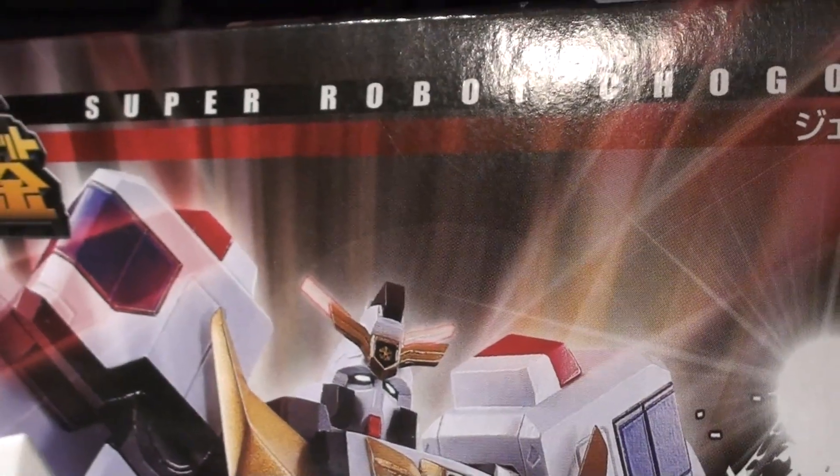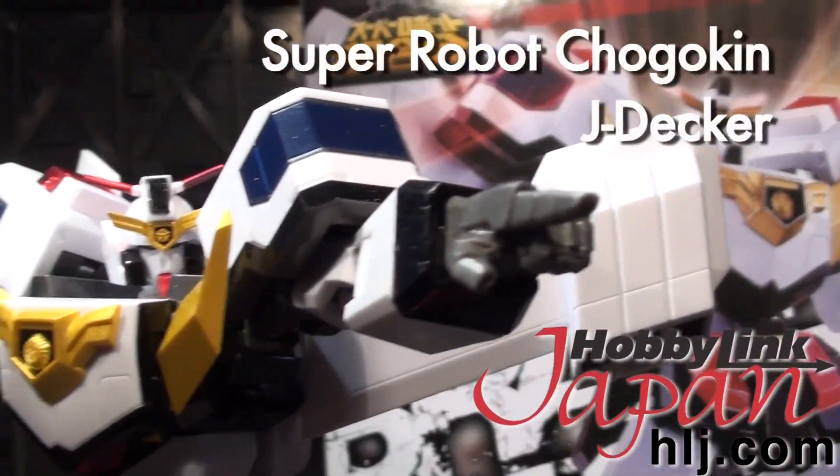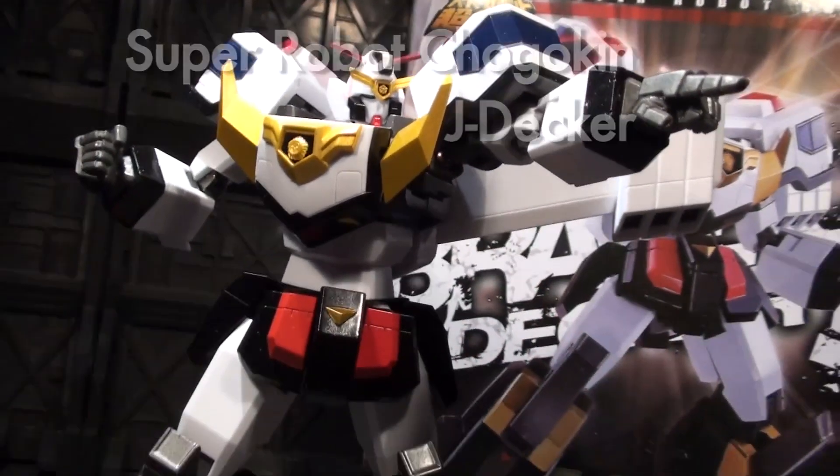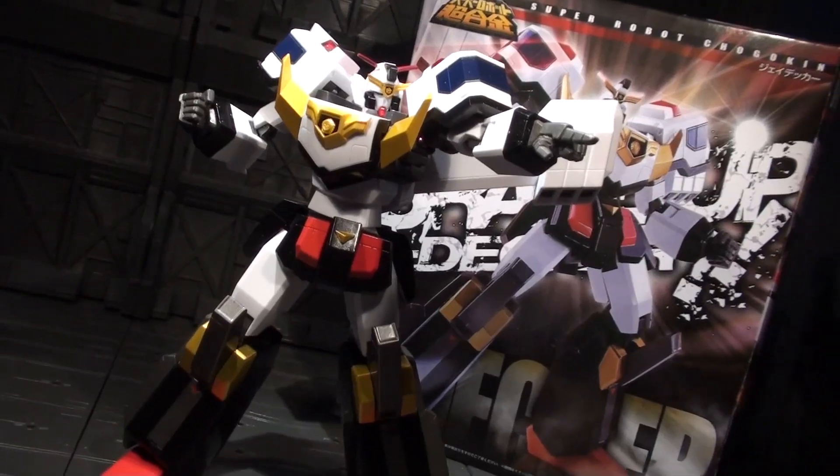Ladies and gentlemen, the Brave Police are on the scene, mobilizing from the HLJ precinct. This is Super Robot Chogokin's take on Jay Decker, the Yusha of Seigi from 1994's entry in the Brave series.